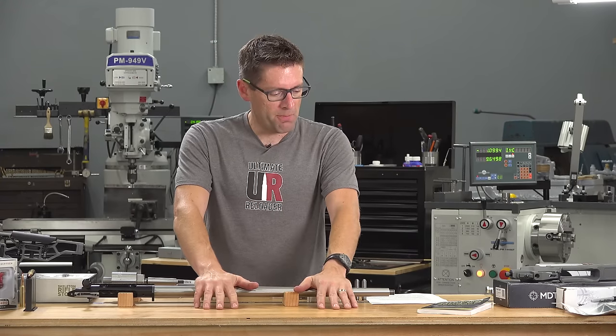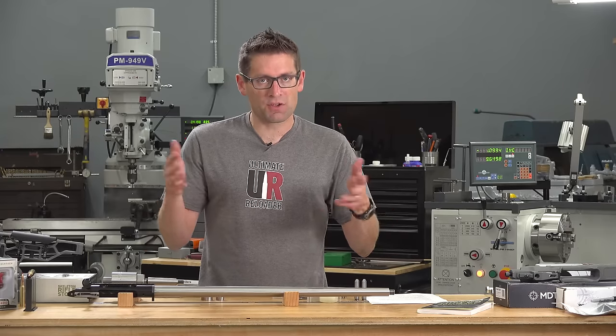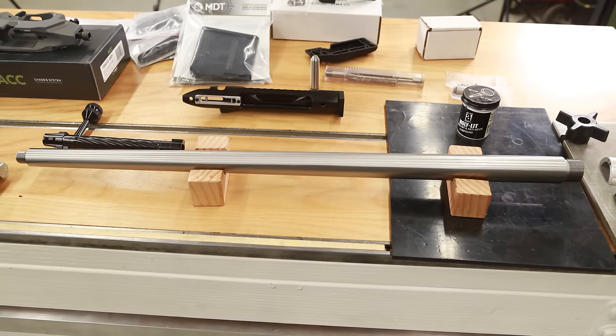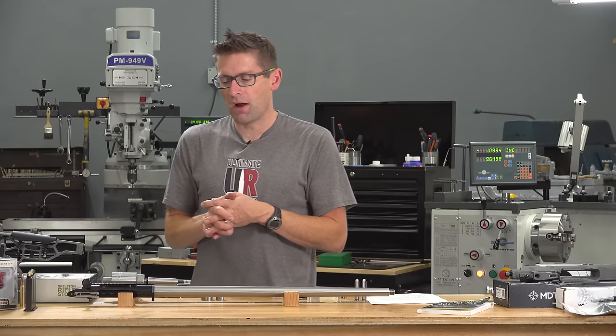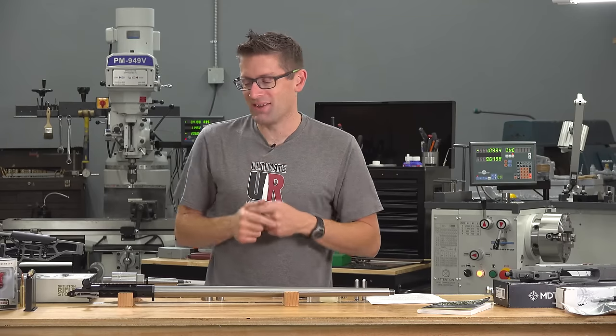You start with the barrel blank. This is a Benchmark — a 26-inch blank, 30 caliber because we're doing 300 PRC. It's got five lands and five grooves. This is a handcrafted barrel; they do the full cryo treatment and everything hand lapping. It's produced stellar results in my Remington 700 that I built for 224 Valkyrie, and I'm really excited to see how this shoots.